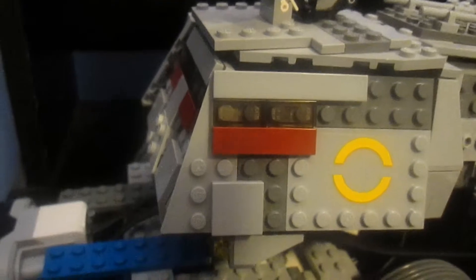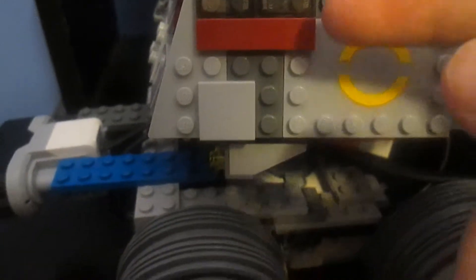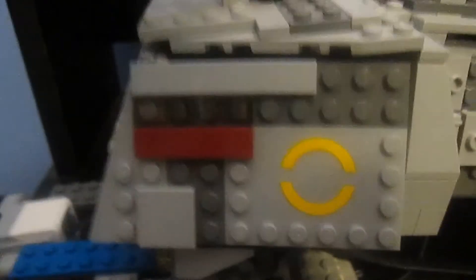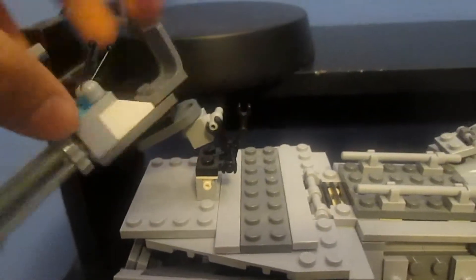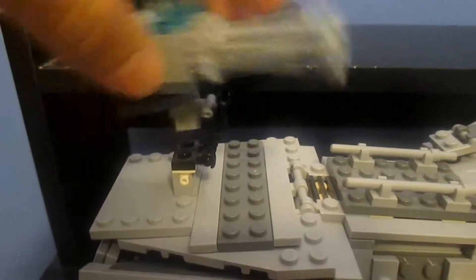Alright, so on the back here, I didn't make any changes to the inside of the cockpit. However, I did make a change to the turret on the top. I made it a lot better, and it can now move in a 360 motion, as well as move up and look down.